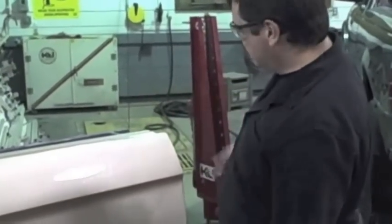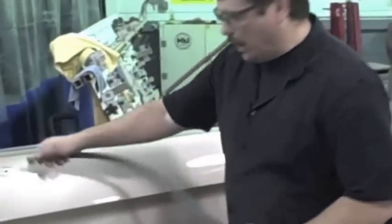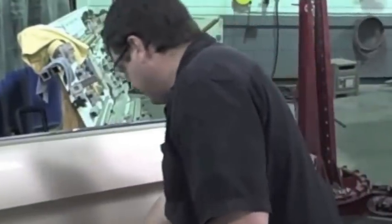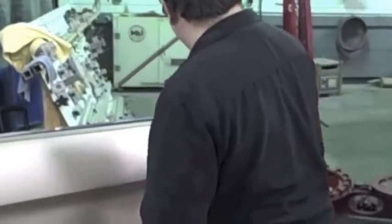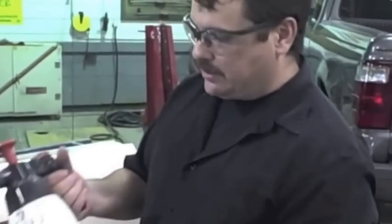Once we have it washed and rinsed off, I'm gonna use some compressed air to dry it off really good and make sure all the water's off before I continue. I'm using air here, just blowing it off to speed up the process. You could let it air dry, but it's gonna take longer. This also helps remove any dust that may be hiding in crevices.